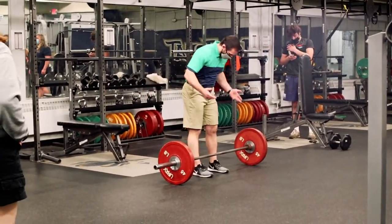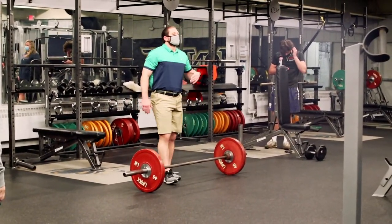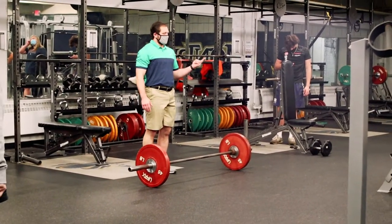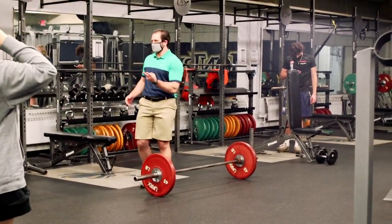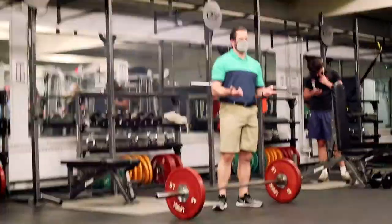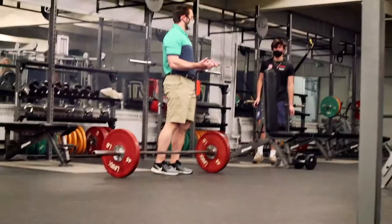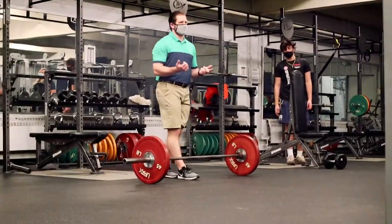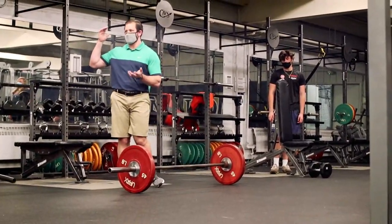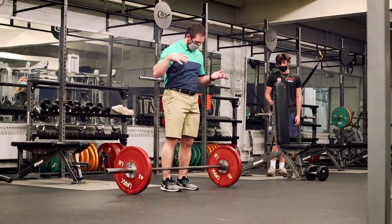The big thing we're going to look at — two things are going to be really important for all the different variations that we're going to do. The first is tension. We're going to try to create as much tension as possible on the bar and then in the body itself. When we look at the demand on the nervous system, the deadlift has the highest because of how much tension we have to create.